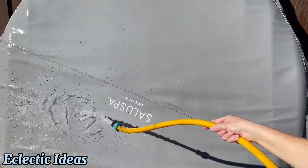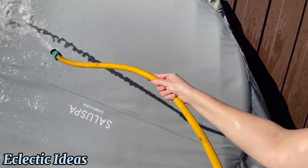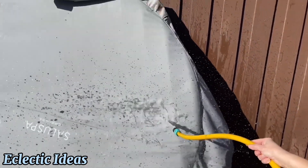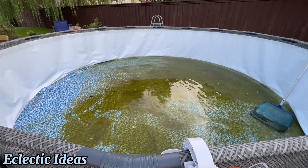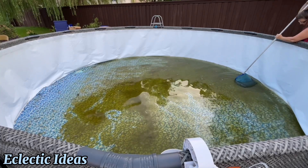Strong water pressure from the pump cleans the spa cover. The sump pump helps transfer water from where you don't want it to where you do want it. The Foding 1.5 horsepower submersible sump pump removes water down to four hundredths of an inch, so when the above-ground pool or spa gets algae, it's a cinch to remove.